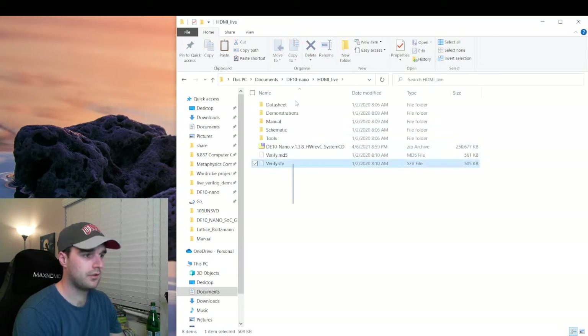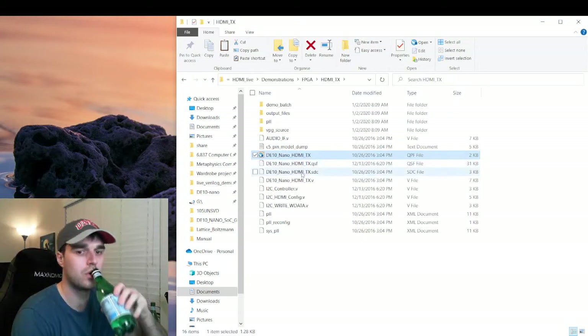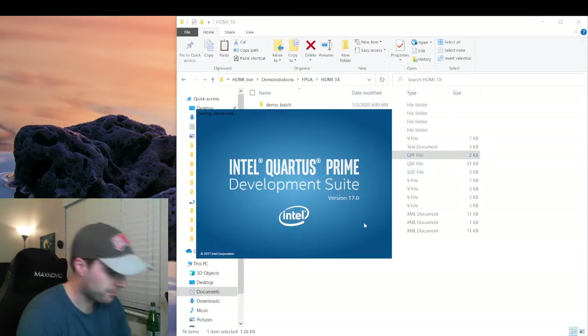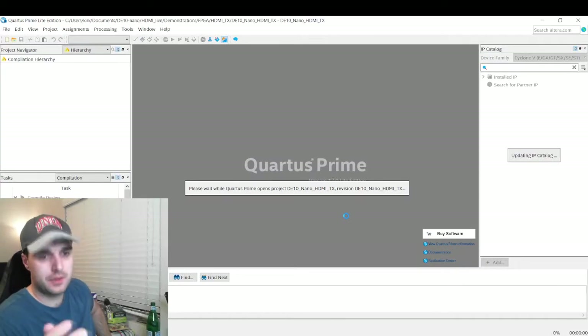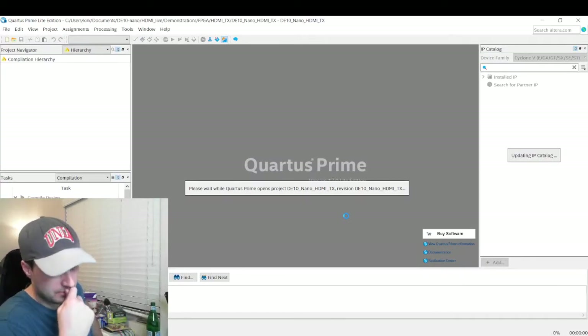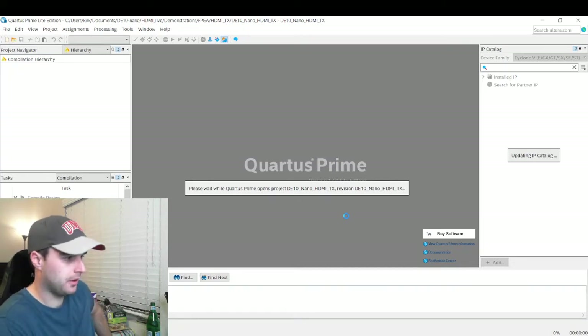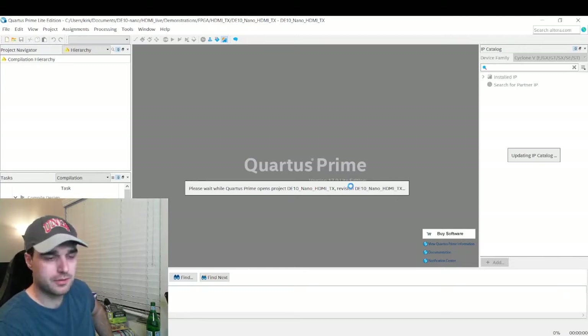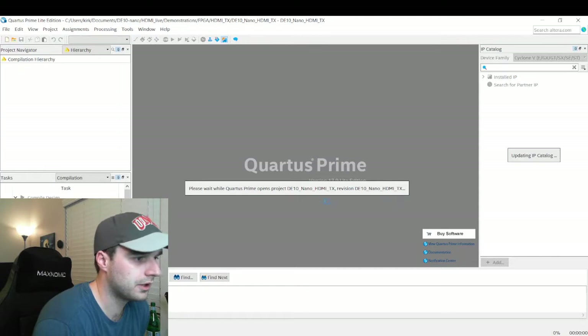So these are all the contents of that system CD, and under demonstrations > FPGA, we're going to go into this HDMI TX and open up this project in Quartus. The nice thing about this project is it straight up gives you all of the code and all of the configuration required to get a picture out of the HDMI. I think this will be a good starting point for a spinoff video — and if you do happen to do that, please let me know in the comments. I'd love to see what you were able to get working based on this design.